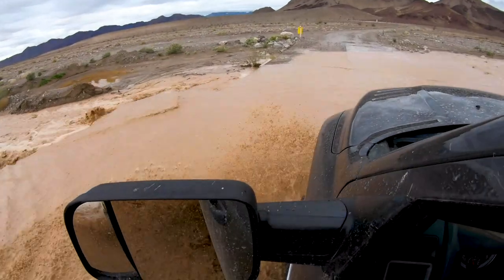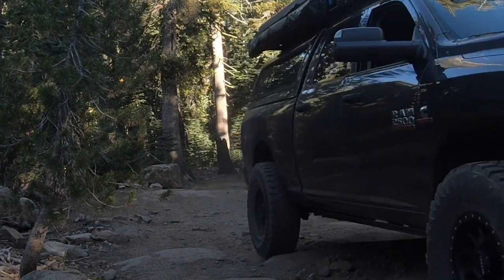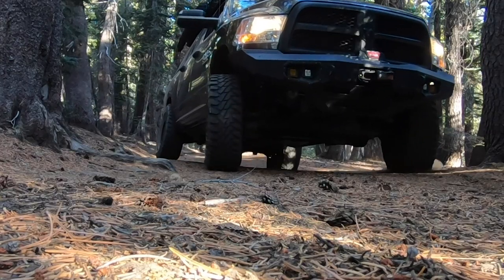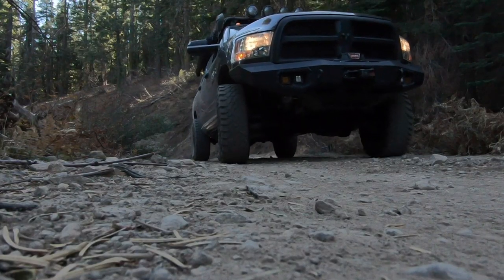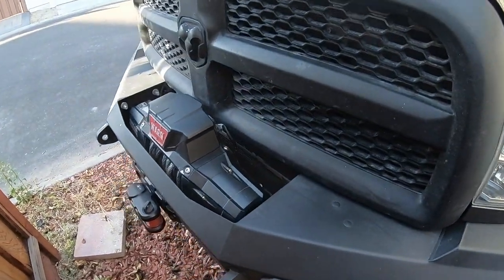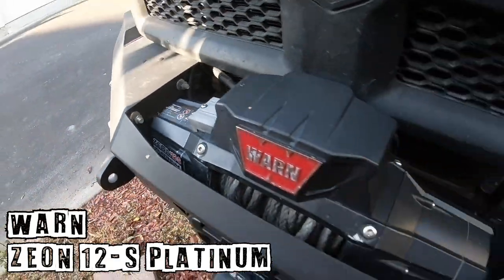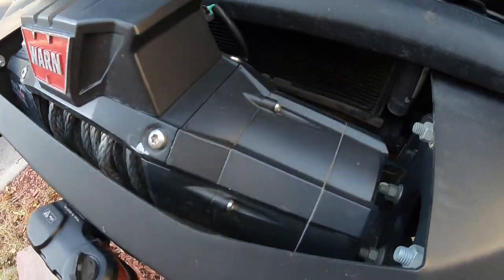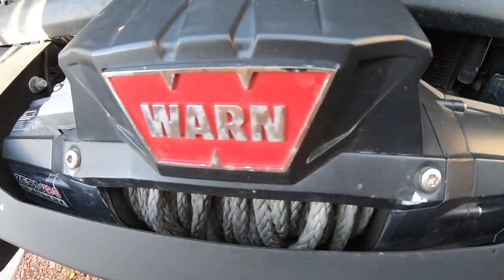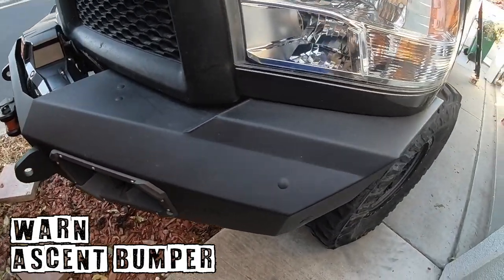Here's the truck. We'll start at the business end. It has a Warn Xeon 12s Platinum, which has the Bluetooth wireless remote that comes with it, and it's mounted to the Warn Ascent bumper.